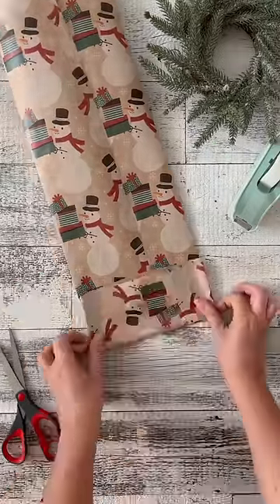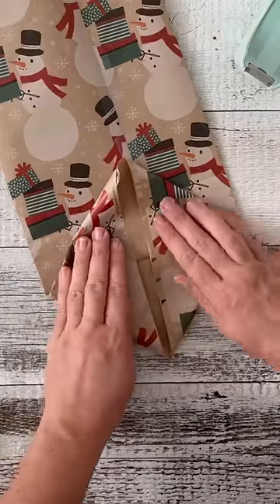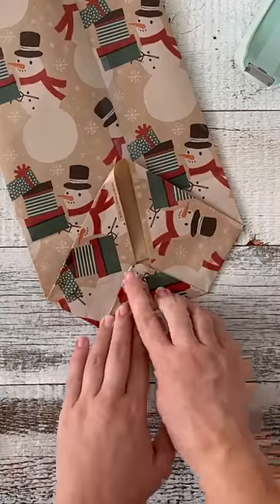Start with your paper about three times the width of your item and then tape it in the middle. Next, you'll create about a three-inch fold at the bottom and then use your hands to push it into a diamond shape.